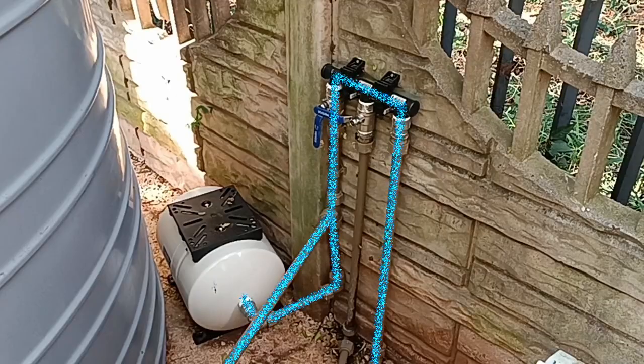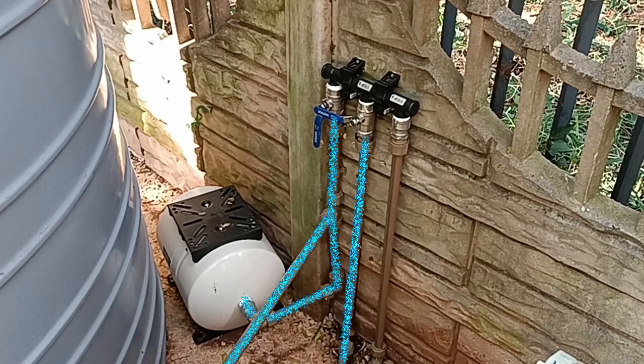If we wanted to bypass the pump we could close the outgoing valve, meaning that the pump would stay under pressure and never turn on. We would then also open this bypass, which means that we close the circuit and flow back into the original junction. That's it. Hope this makes sense and helps you in your setup.